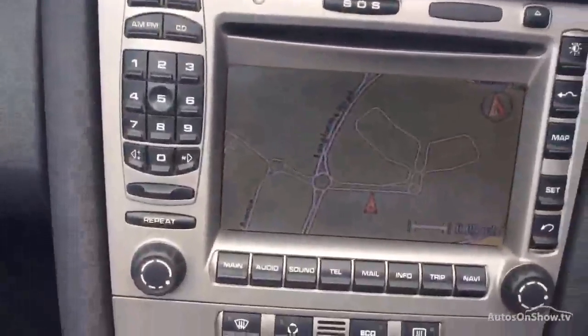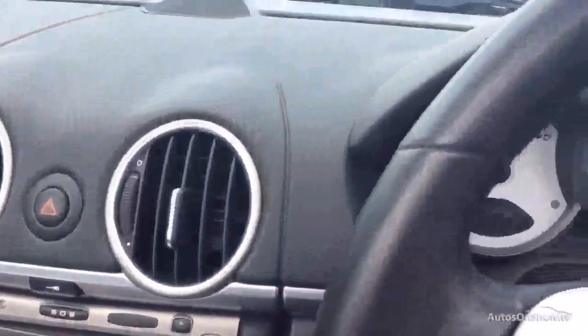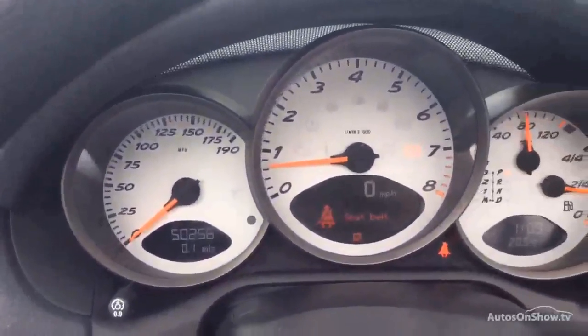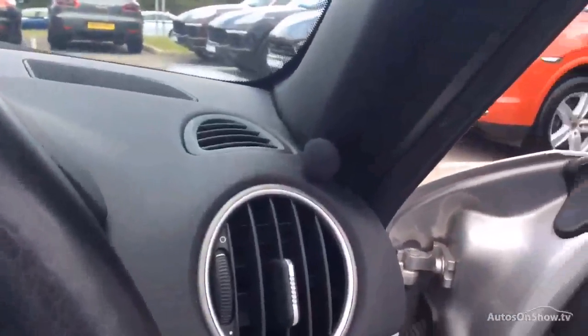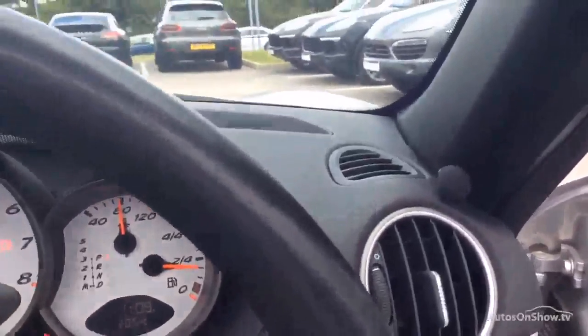There's your satellite navigation all up and running, and we've also got digital climate control. Mileage on this car is now 50,256. It's got an aftermarket Bluetooth kit in which does work very well — obviously it's not a Porsche part but that is on there.